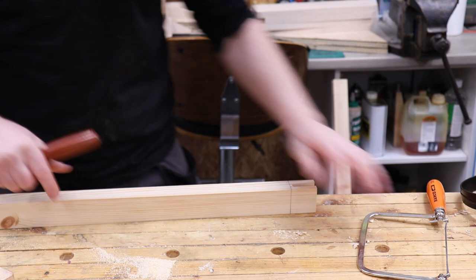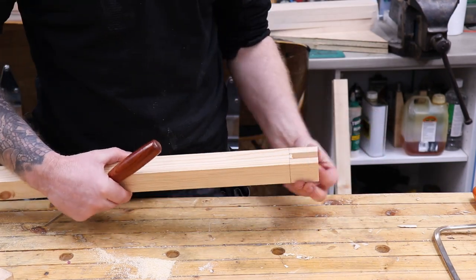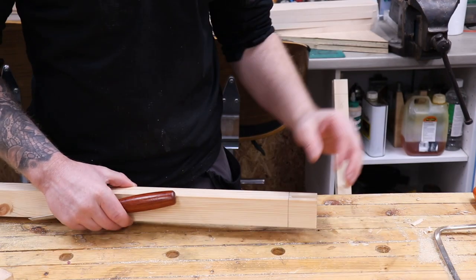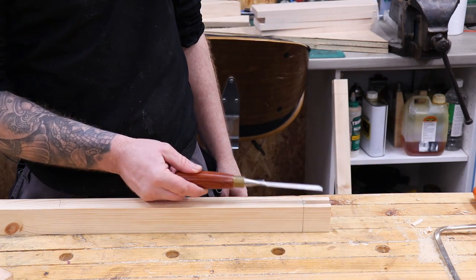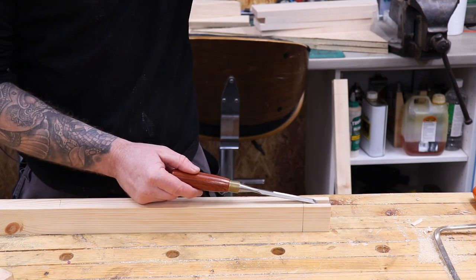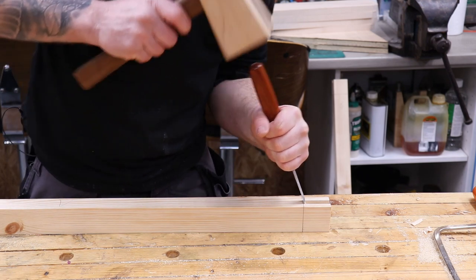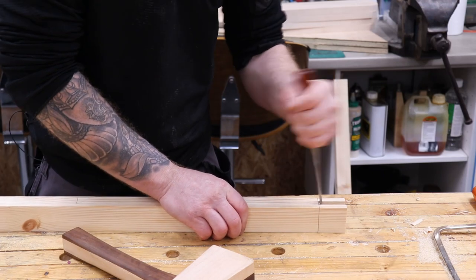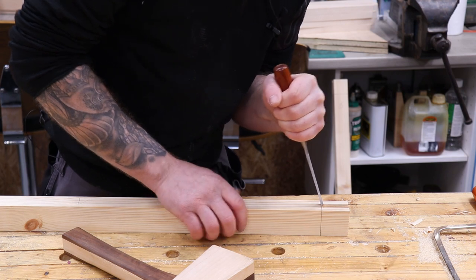Nearly all joints cleared — now knocking out the mortise section of the bridle joints. This is where the 12 millimeter chisel comes in. We've marked and pre-cut with the coping saw to remove most of the material. Now just work the 12 millimeter chisel down through it, working from both sides, walking it down to the shoulder lines.